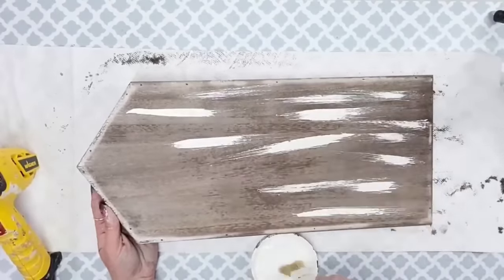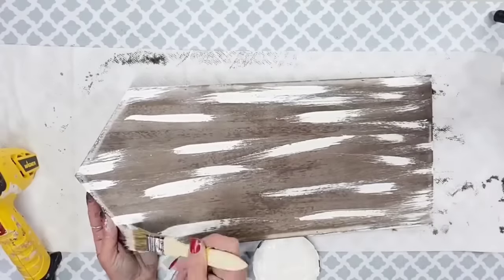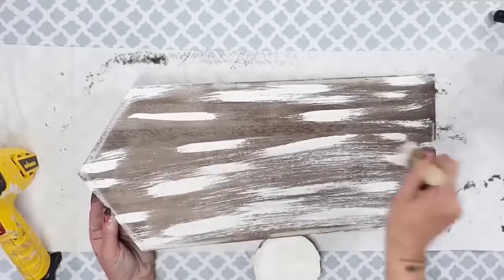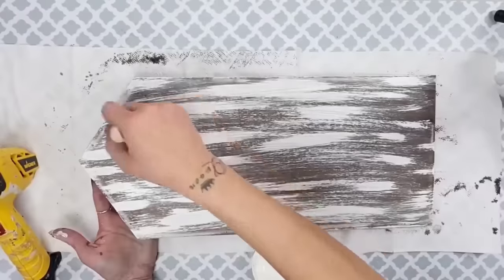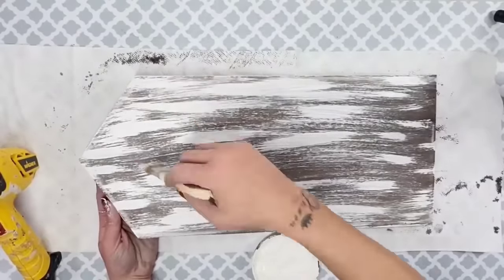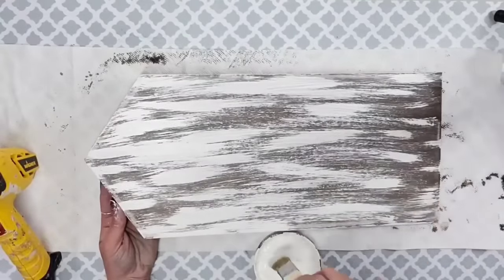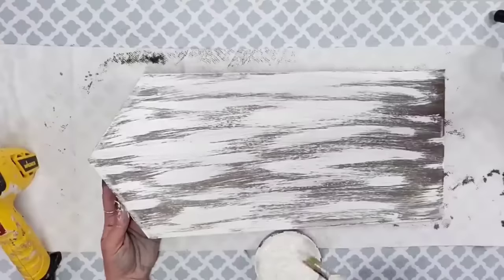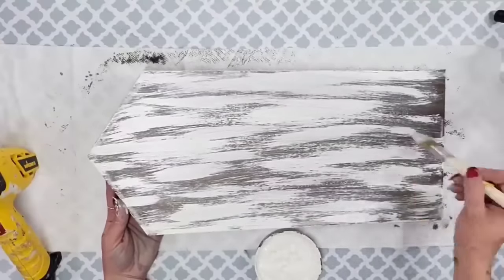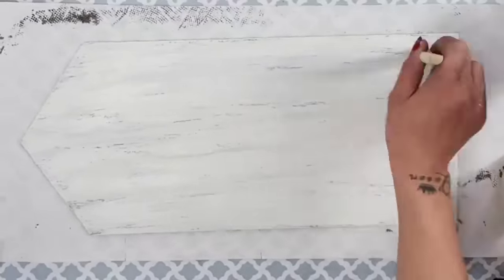Using white chalk paint I wanted a nice shiplap wood look, so I dipped my chippy brush into the white chalk paint and did a streaking motion, making larger streaks then turning the brush and blending. I dipped the brush sideways into the paint, made marks going down the board, then turned the brush normally and blended it. I kept doing that until I achieved the look I wanted.